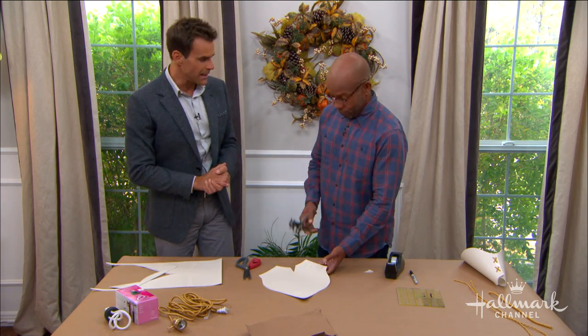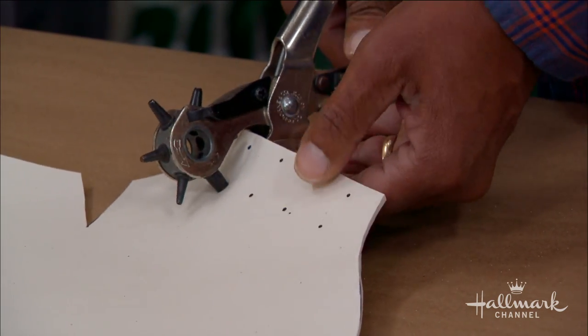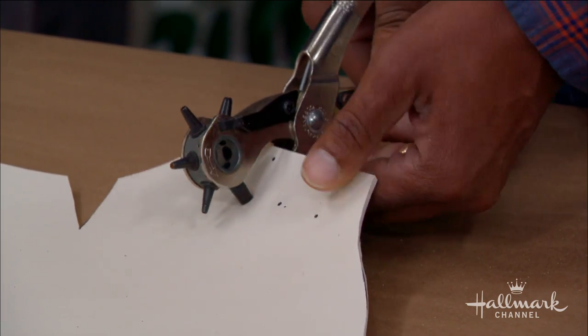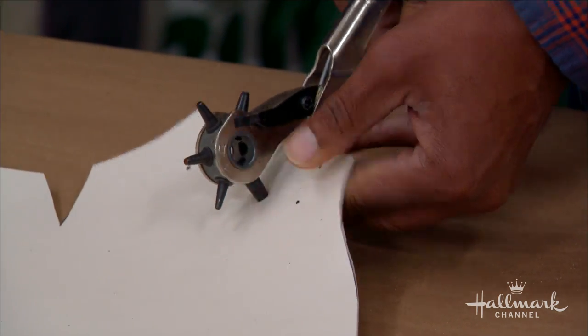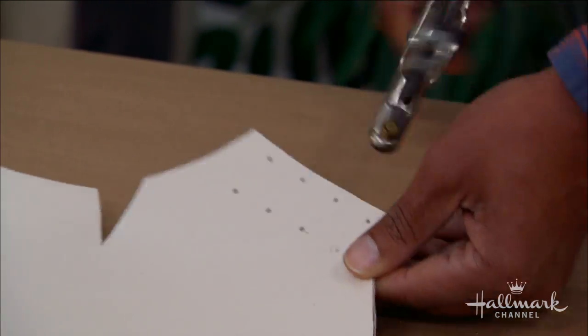We've got our handy hole puncher. I've created a little grid that is an inch apart — about eight little holes. Using my leather punch, which also works on this vinyl, I'm simply going to punch out the holes on each one. Super easy — this is a great little tool, and you can see these little holes come right out.